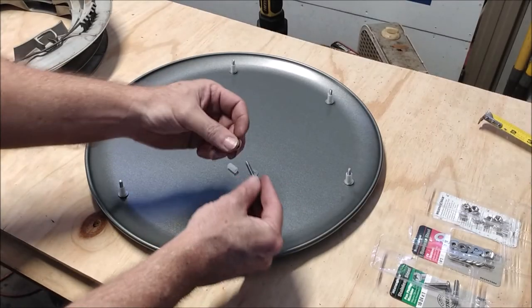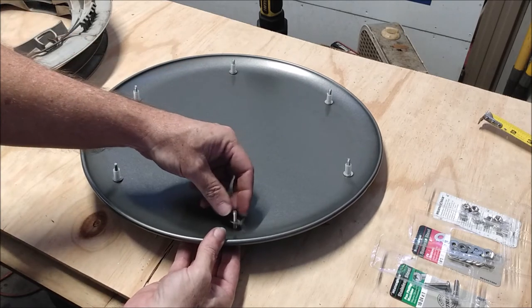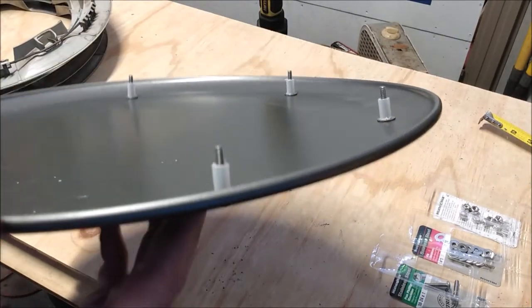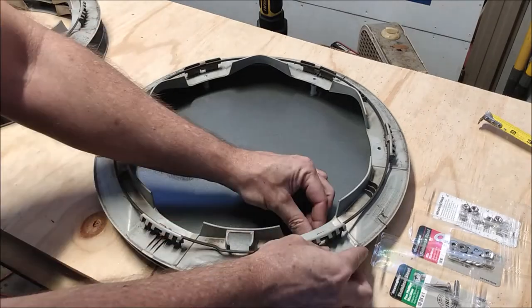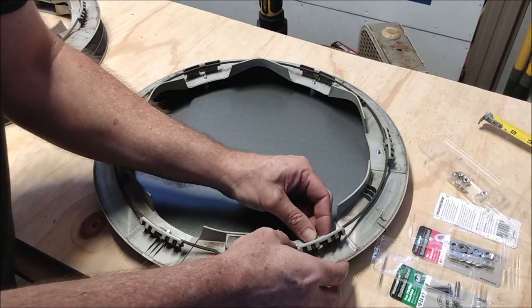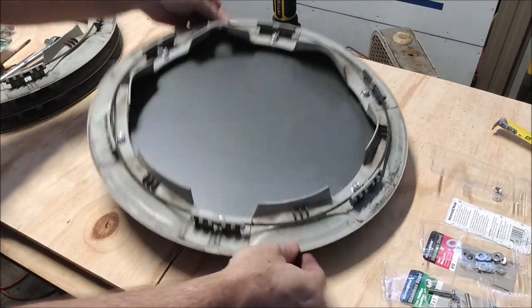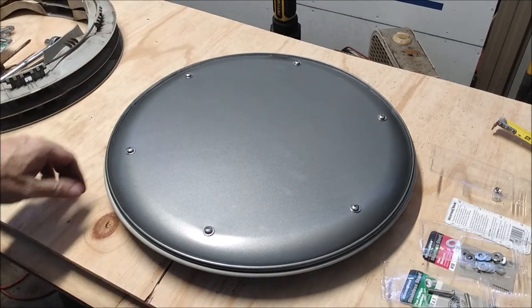Now we're ready to install the pizza pans. I take a bolt, put a washer on it, then run it through the pan. Then I put another washer on it and the plastic spacer. The spacer fits on the bolt pretty snug so I don't have to worry about the bolts falling back out. Now we can place the trim ring on top and push the bolts through the holes, and top it all off with another washer and the nut. I just realized I forgot to put the last washer on during this clip — let me fix that. And now we have a pizza pan installed onto one of the trim rings. I just need to do this three more times, but I won't make you sit through that — cutting straight to the money shot.